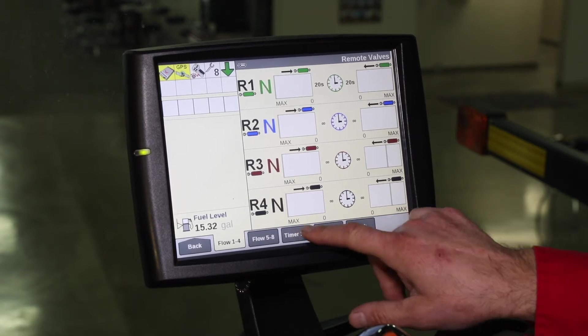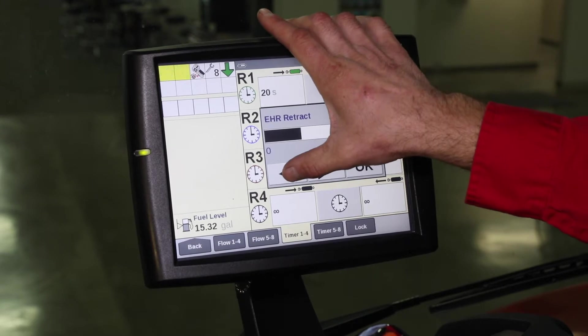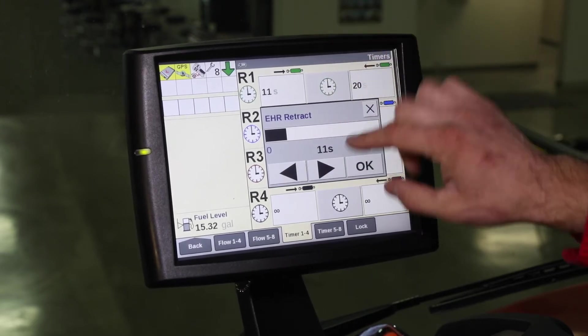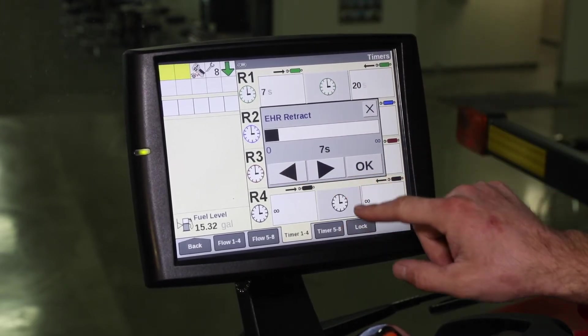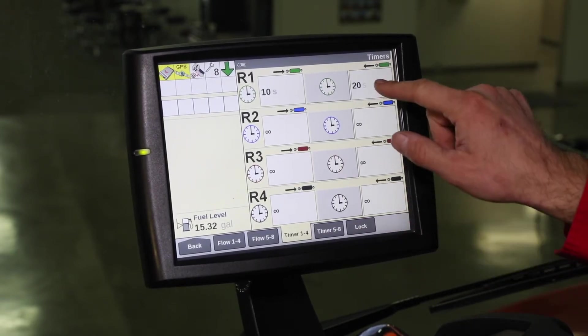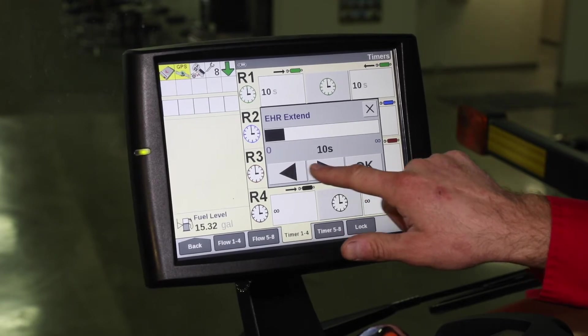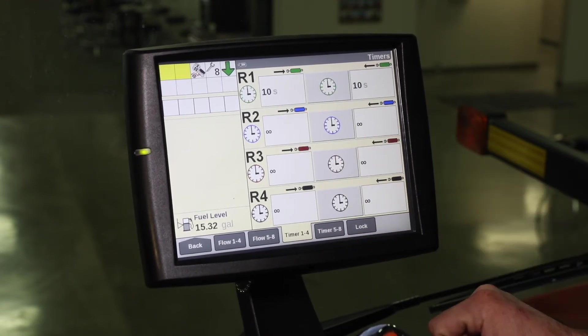Then we can come over to our timer. We can go through and set up a timer so that when we are in plant mode, we can raise and lower and have it automatically kick off at a 10-second interval, or whatever is needed to raise and lower that planter configuration.